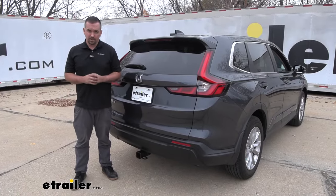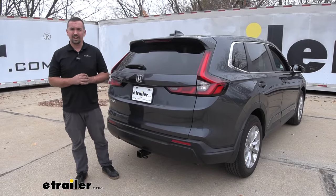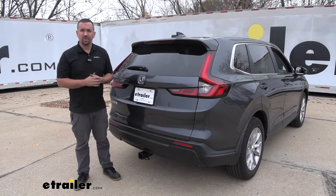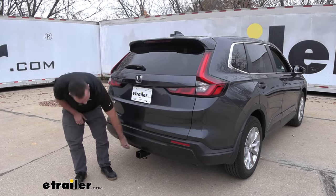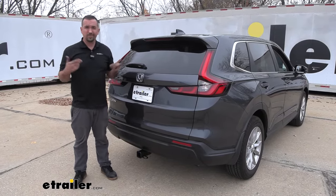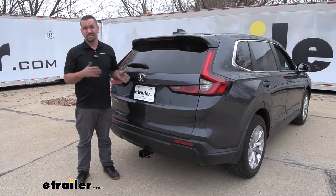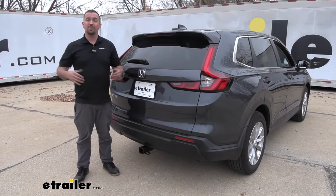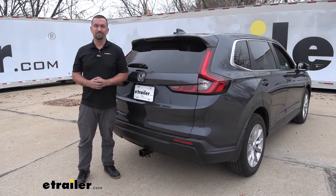As far as installation goes, this one is pretty easy — you can definitely do this in your driveway or garage. You will need to lower down the exhaust just on the rear portion, which isn't terribly hard to do, and there's going to be some trimming on a panel as well as a little bit on the rear fascia just to make clearance for the hitch. Feeding up the hardware is super easy, and you could probably knock this out in anywhere from about 45 minutes to an hour. I do recommend having an extra set of hands to get that hitch up in place.